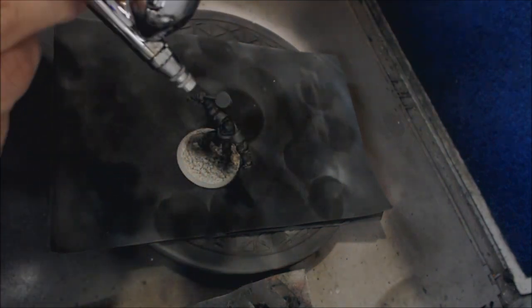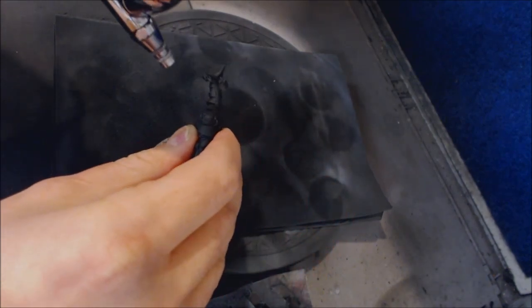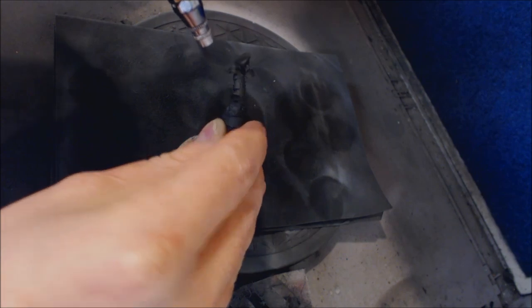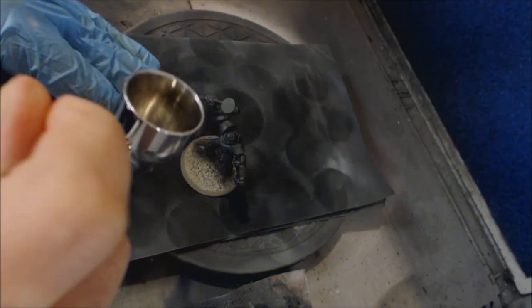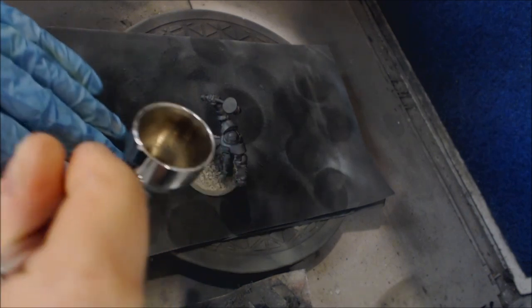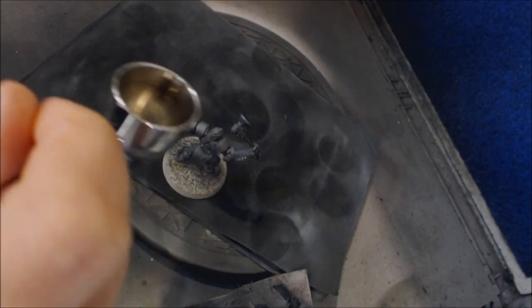Make sure we've got some good flow. How do we zenithal? I've got the miniature here. I don't actually need to pick him up much. This is straight on — this angle here is about 45 degrees, and this is up toward his head. I'm going to come in at a high angle like that and give him a nice high-angle coat.